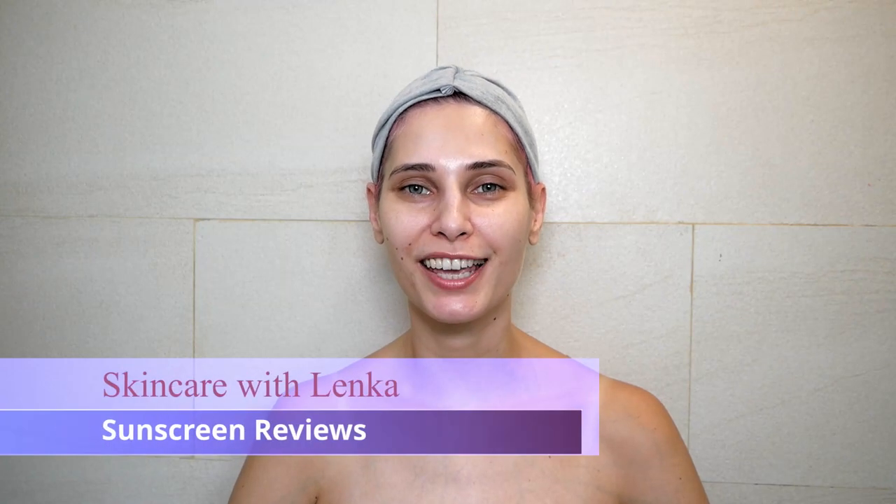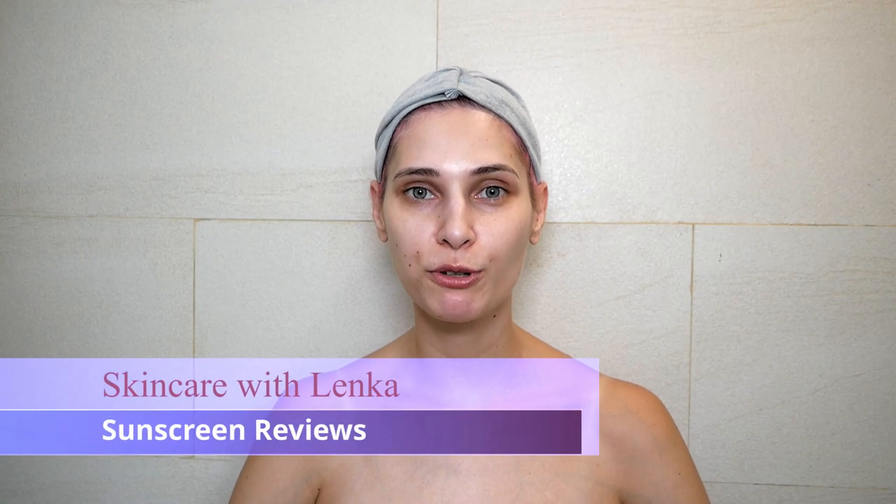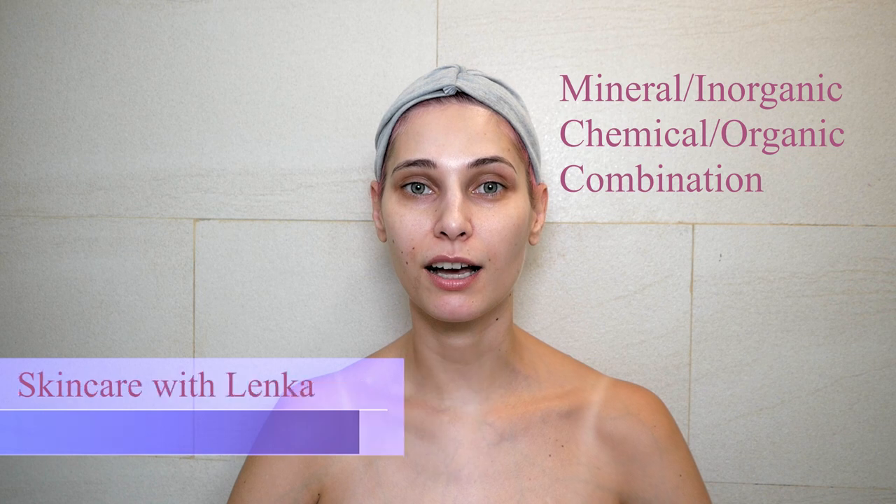Welcome to Skincare with Lenka. Today I will be reviewing sunscreen — mineral sunscreen, chemical sunscreen, and combination sunscreens. So how do you know if your sunscreen is mineral or chemical? I'll give you a little hack. The only things you need to learn are these two words: zinc oxide and titanium dioxide — well, that's four words.